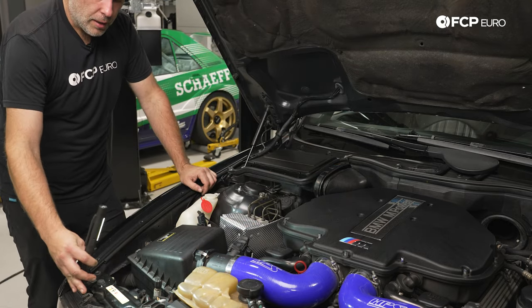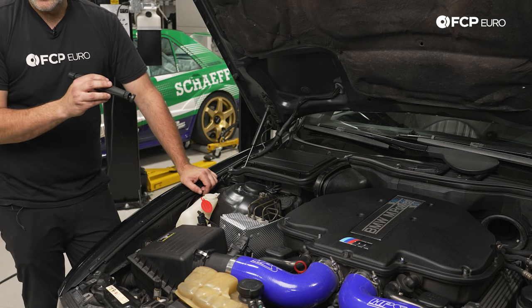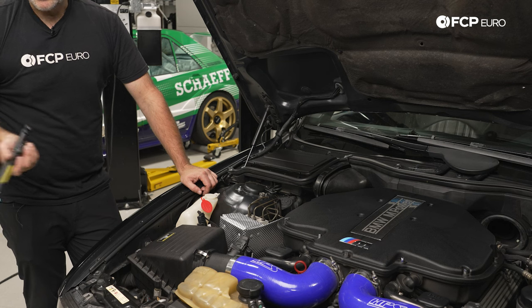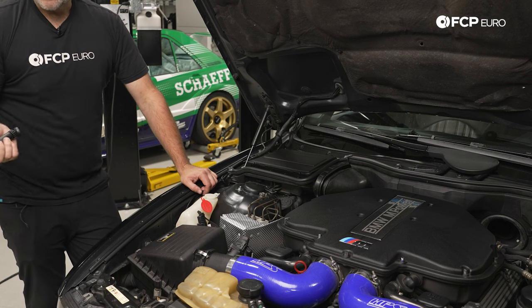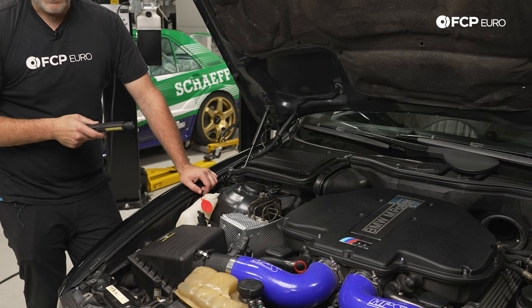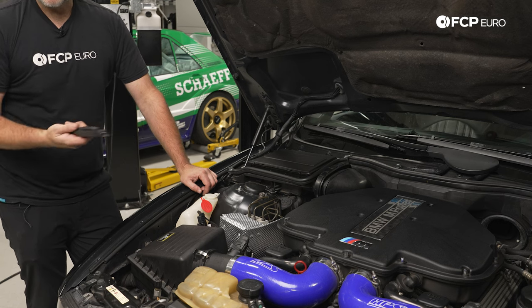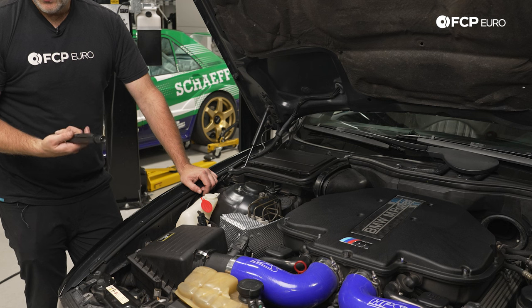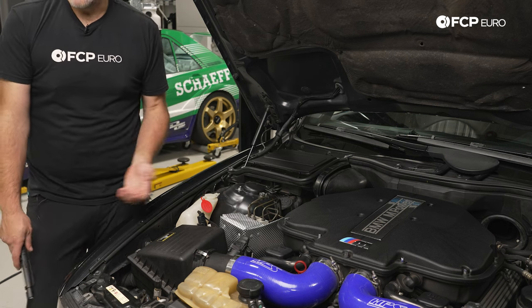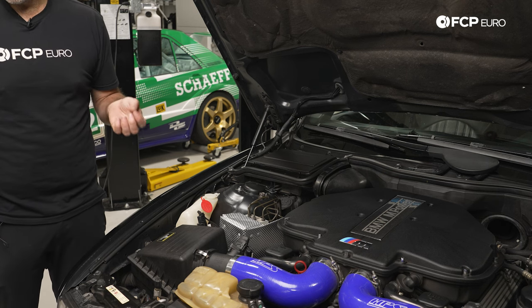You could also, during this test if you're looking for leaks, hook up a power bleeder to the master cylinder reservoir with brake fluid in it at roughly 10 psi of pressure. If anything were leaking in the system, you would be able to see it almost immediately — that's a really good way to check for leaks. But seeing as this car has been driven for a while, if any brake fluid were leaking, we'd be able to spot it fairly easily. Everything looks fine over here, so I'm less suspecting that this pressure problem on the pedal is from an external leak.